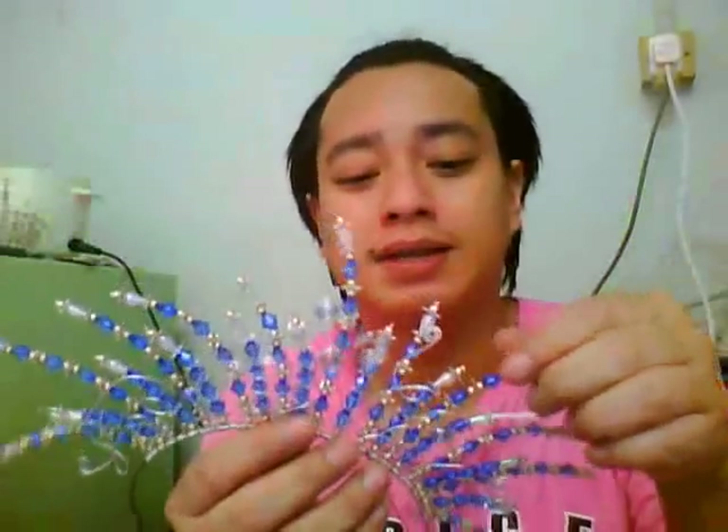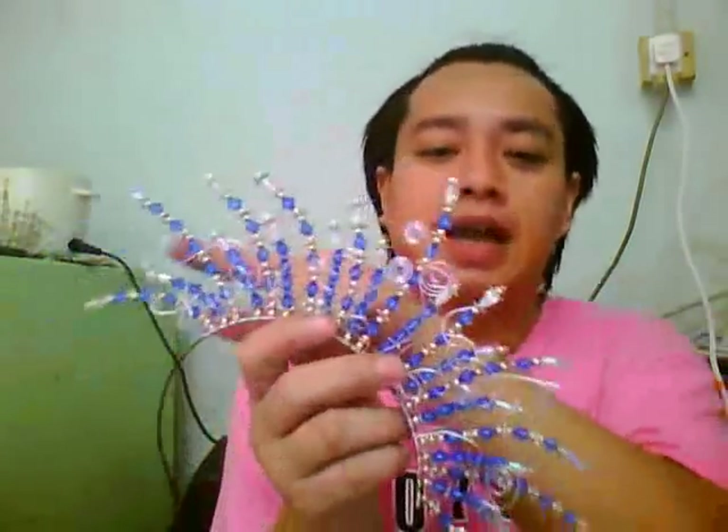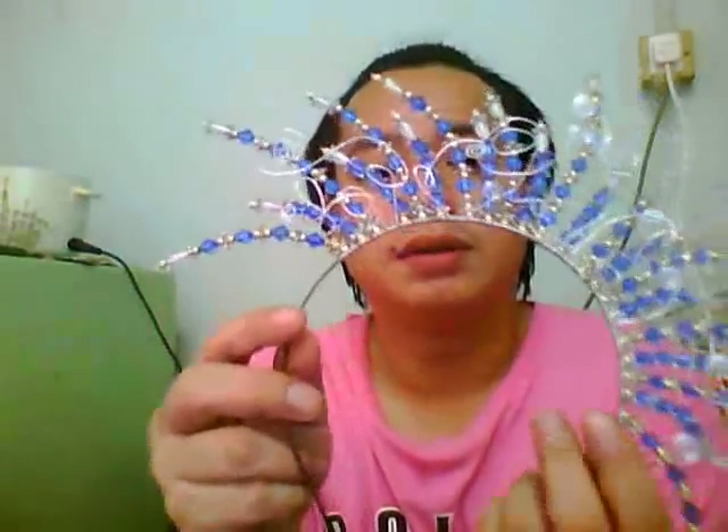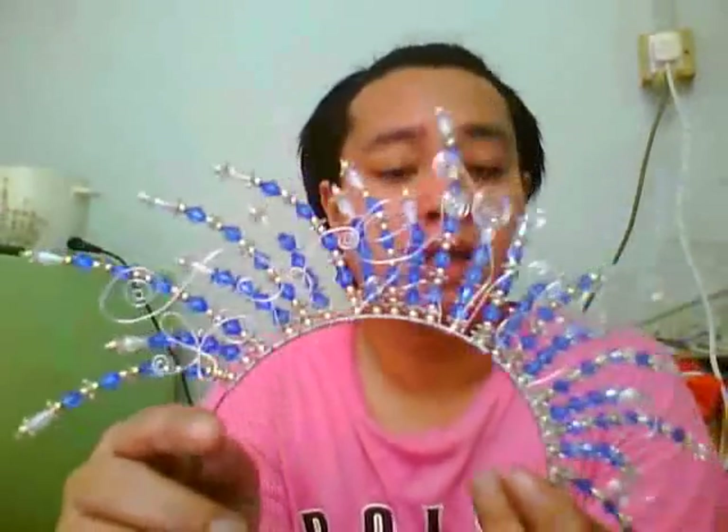I got a new project for the hairband. The beads that I showed you before — I want to make another project for this one. I made it all like this, cut it, and just pulled all the excess wire on one end.